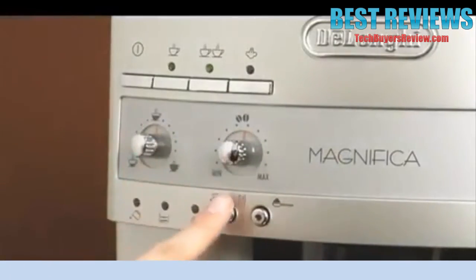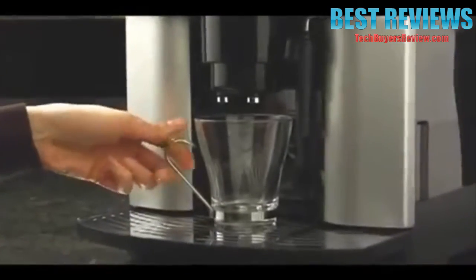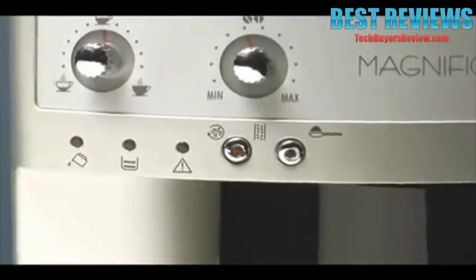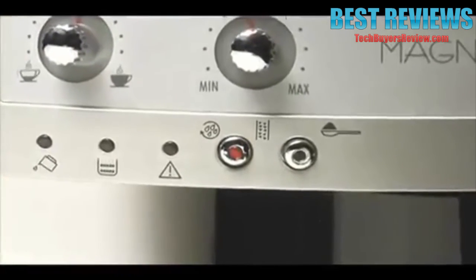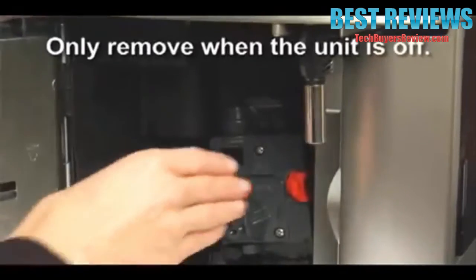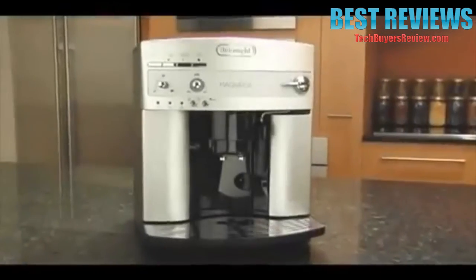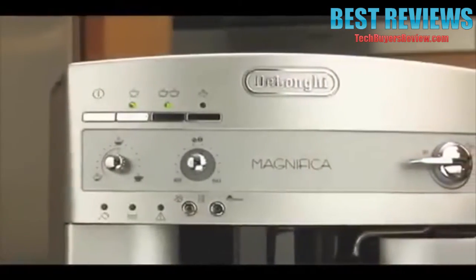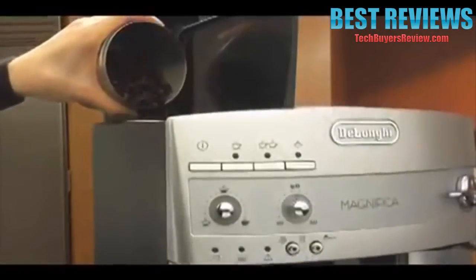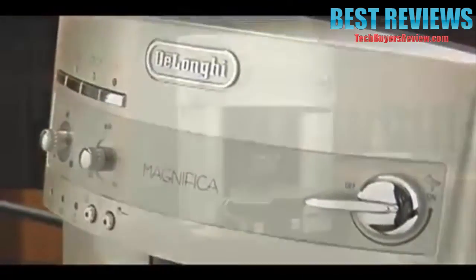There's an instant reheat function, so you're always ready to brew, adjustable spouts to fit your cup of choice, an automatic shutoff for safety, plus an automatic indicator light to let you know when it's time to decalcify the machine. The patented compact brewing system is easily removable for convenient cleaning. It's so easy to use — just sit back and enjoy the performance, convenience, and exquisite flavor of the Magnifica Super Automatic Espresso Machine from DeLonghi.